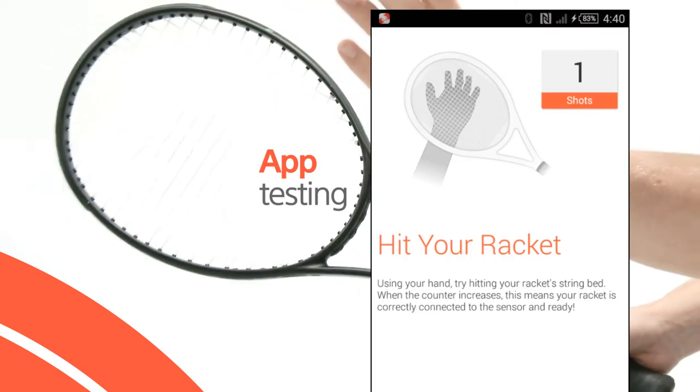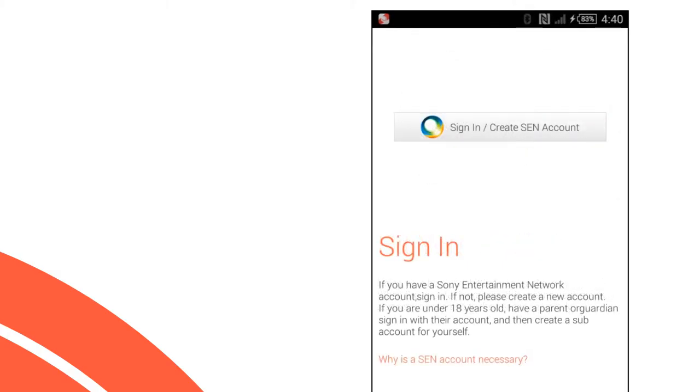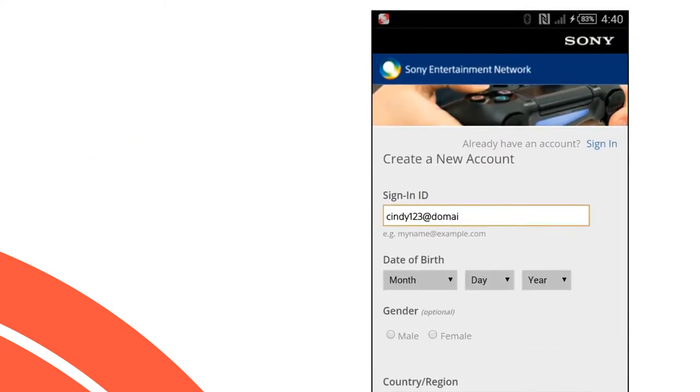Try hitting your tennis racket with your hand. You will see the shot counter record each hit — this means that you are good to go. The next step is setting up a Sony Entertainment Network account. This is necessary to automatically store your data to the cloud, so you will never lose play data even if you lose or change devices.